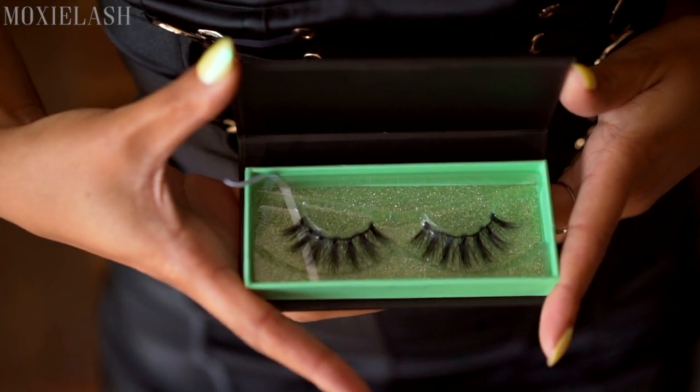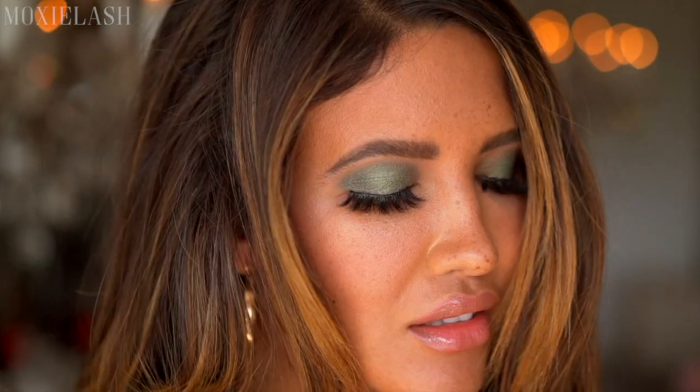Hey guys! This is my first time using magnetic lashes and I actually applied them using a magnetic eyeliner. They're Moxie lashes and they look like money because they are money — I mean, the name is money. But look at these! How crazy are these? It took 15 seconds.